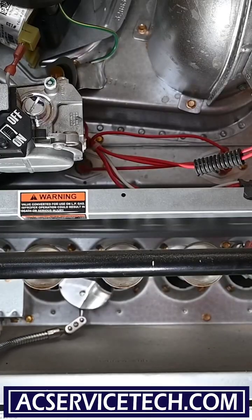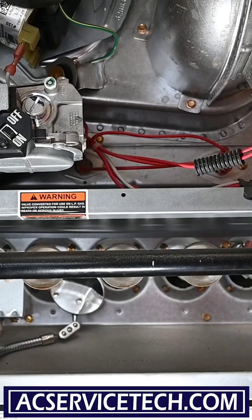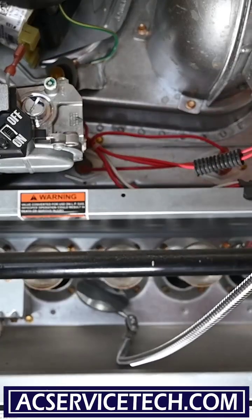Now if the cabinet where the furnace is located is in an area with outside air — such as an outdoor closet, a garage, or a wet climate — these burners will a lot of times be more rusty than they are when located inside, like this one.